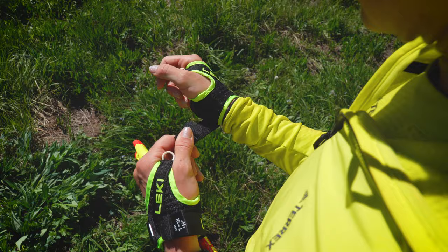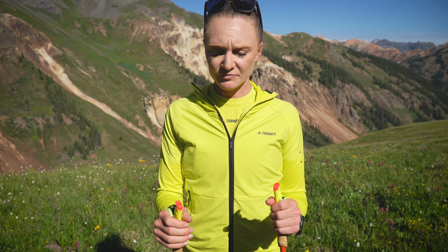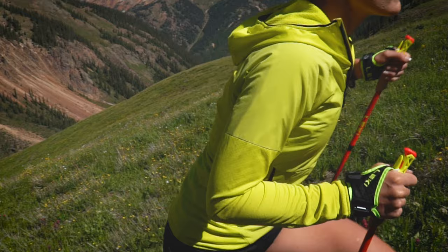My favorite thing about Leki poles is their connected strap. You can use less energy and hang on to the pole without worrying about dropping it. Anytime you're on an incline, make sure you're not just holding the pole but also clipped in, so you don't have to worry about it slipping through your hands and you can gain more energy back through the pole by pushing down.